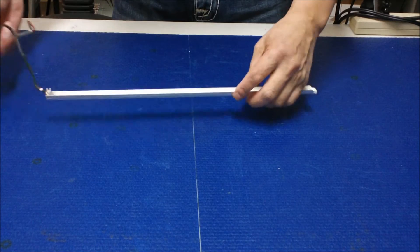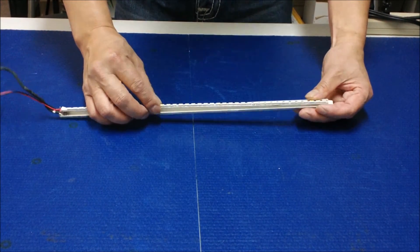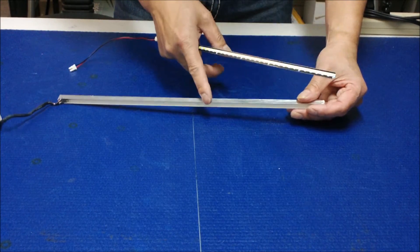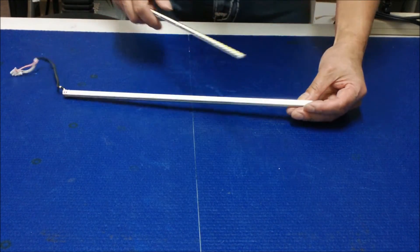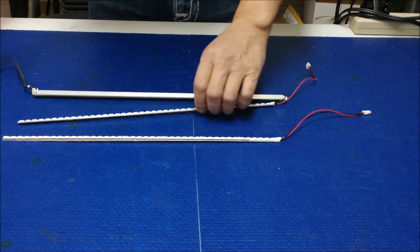Our UB70 series can be mounted inside of the reflector — that's perfect — so we can use the existing metal reflector as a heatsink. Before we install it, we always test our LED strip first.